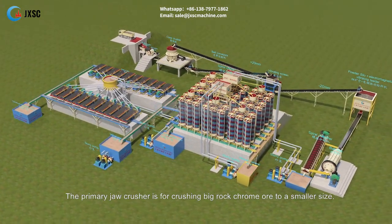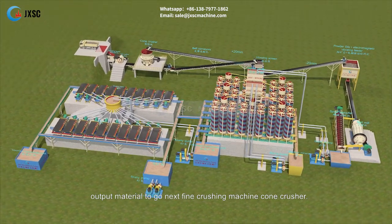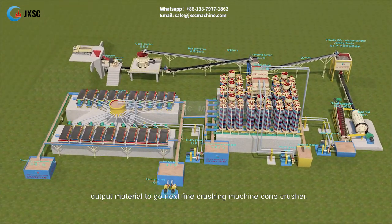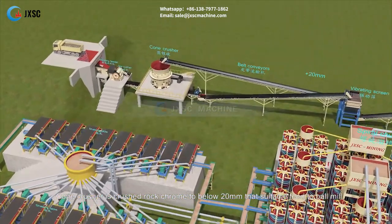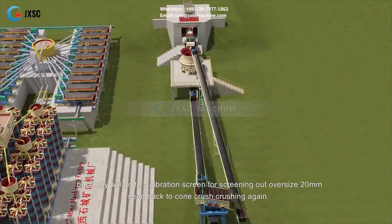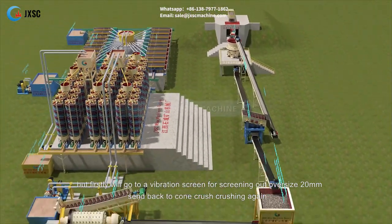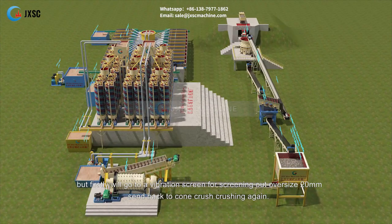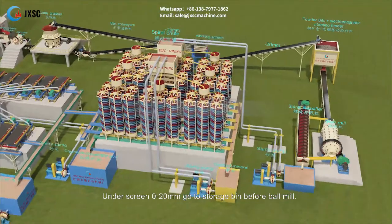The primary jaw crusher crushes big rock chrome ore to a smaller size, with output material going to the next fine crushing machine — a cone crusher. The cone crusher reduces rock chrome to below 20 mm, suitable for feeding to the ball mill. Material first goes to a vibration screen; oversize above 20 mm is sent back to the cone crusher, while 0–20 mm material goes to a storage bin before the ball mill.